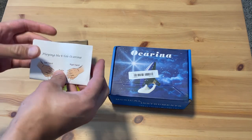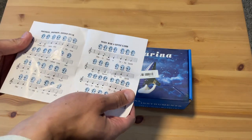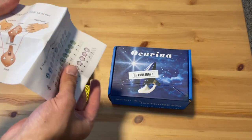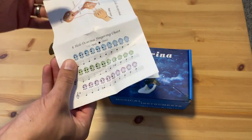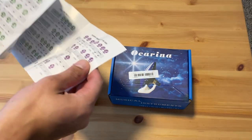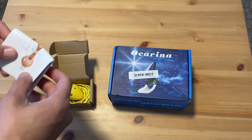Alright, so what is this? Oh, it's got music in it — Twinkle Twinkle Little Star, Mary Had a Little Lamb. It also tells you how to hold it and shows you the notes. That's very helpful. Well, it's got more songs too. Lots of stuff.